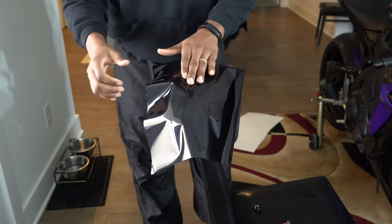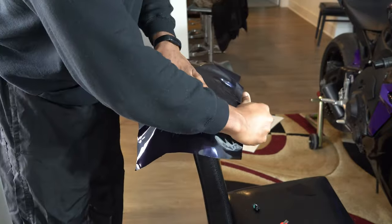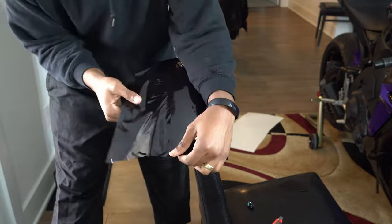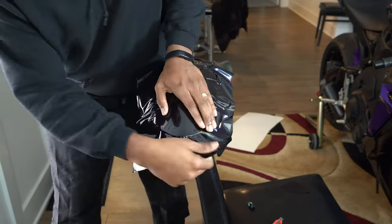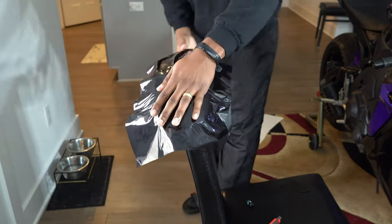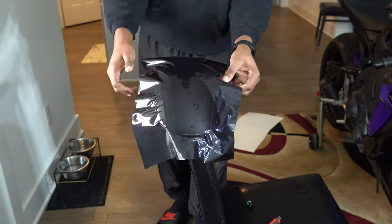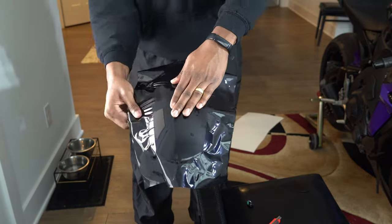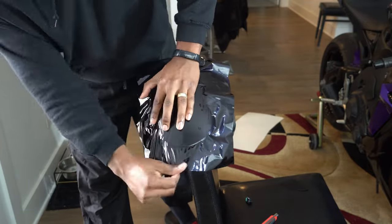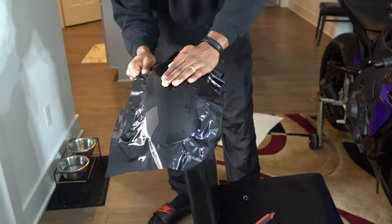Moving on to the front tire fender. This is the first time I've ever used this much gloss in a wrap, and it is so satisfying to use — so satisfying to just stretch this beautiful material. One thing I'd recommend if you do a gloss with anything: it does help to use some sort of pearl or metallic color, because those pearls and metallics will distract you from all the orange peel that you get with a gloss vinyl. I don't believe any vinyl can ever get that showroom finish like when you clay bar and wet sand a gloss paint job. If you're really particular about that, you've got to go with a metallic because that'll distract your eye from the orange peel.